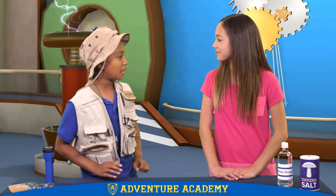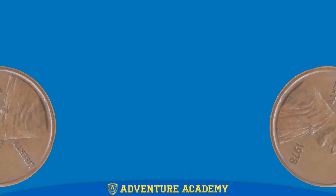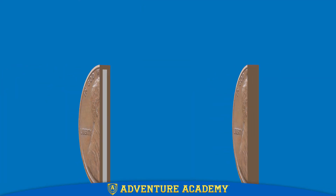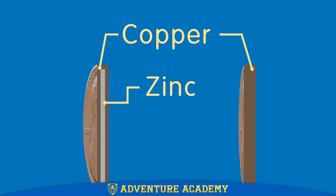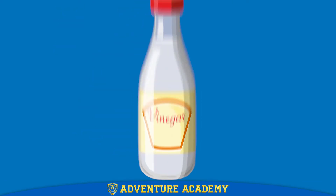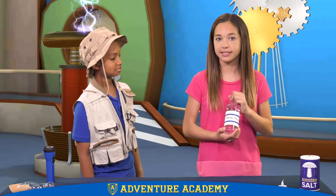So what are the pennies for? Well, to make a battery, you need two different types of metal that can react with each other. All new pennies are made from zinc and covered with a thin layer of copper. Pennies made before 1982 are almost pure copper. Next, we need a cup of acid — lemon juice, orange juice, and vinegar are all acids.